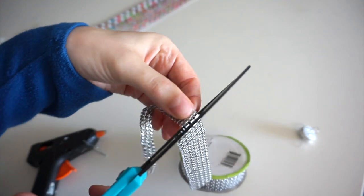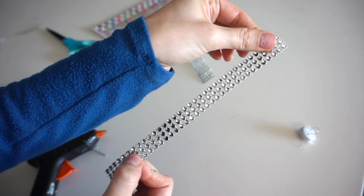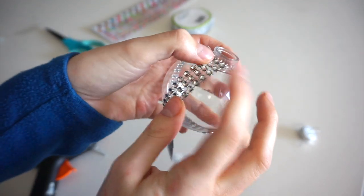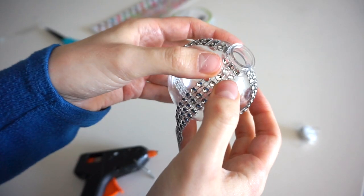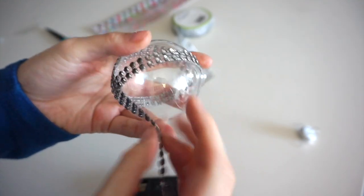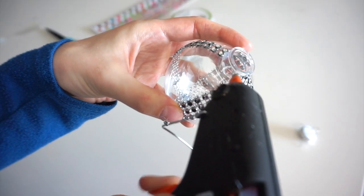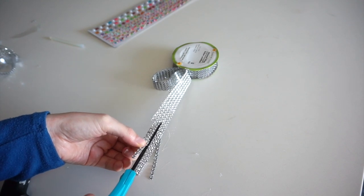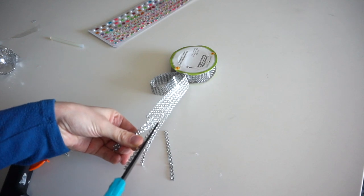I'm cutting off another section of this sequin ribbon. This time I left it so there are three sequins across on the strand. I want this strand of sequins to be in the middle of the other two, so I'll add a dollop of glue and then attach it. I'm adding a bit more to the very bottom to hold the strand in place, and finally another dollop of glue at the top. I'm now cutting out some single, shorter strands because these ones are not going to wrap all the way around the ornament.